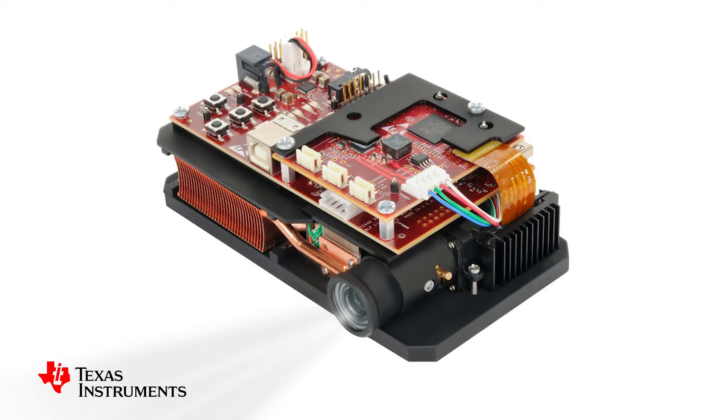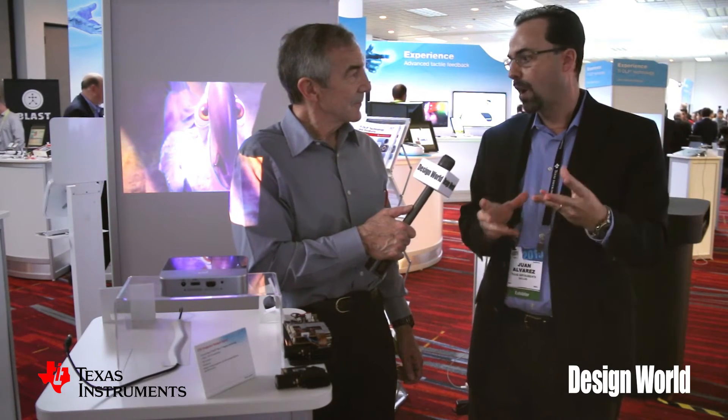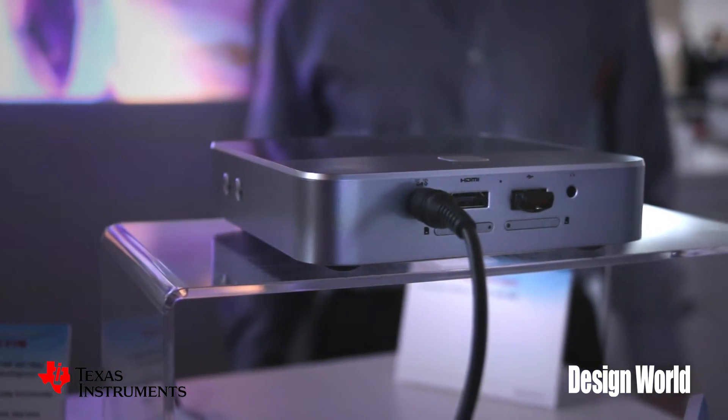What we have here is a new product from ZTE — the S-Pro2 — which is a Wi-Fi hotspot. It features Android, LTE, and Wi-Fi. Think about it: if you are camping with your kids and you bring this product, it's portable and it also features auto-focus as well.